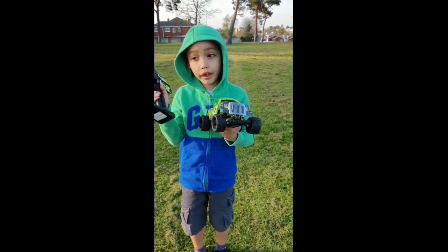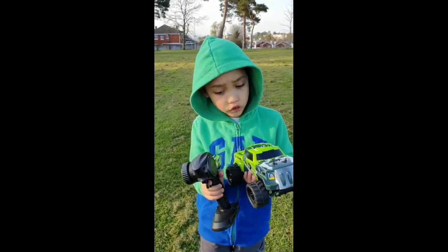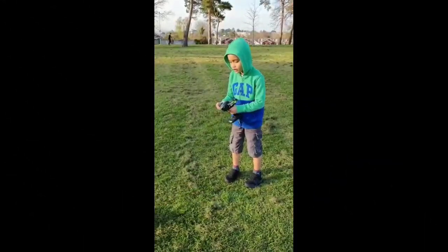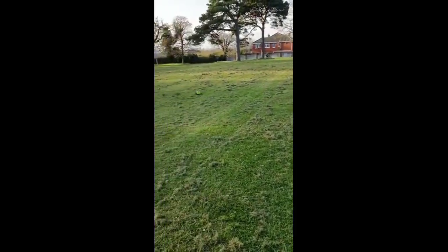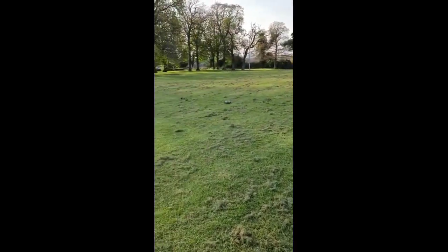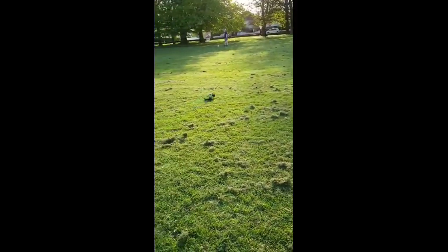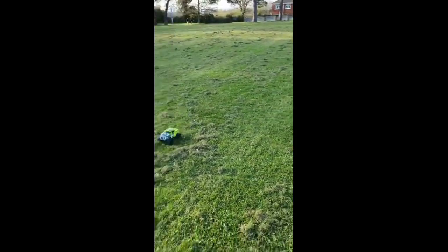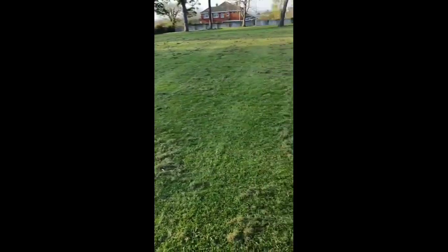So today I'm going to show you how to play with this car. It's a dust racer model and I got this from my grandfather and grandmother. So I'm going to show you now. It can go very far and it still connects with the remote.